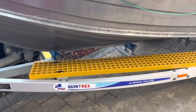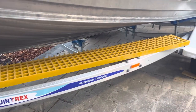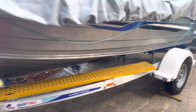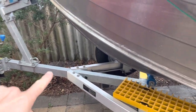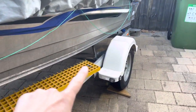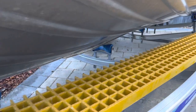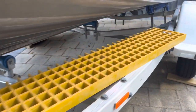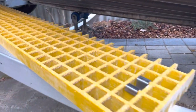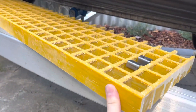Quick video to show anyone who's interested how I've made a walkway for my trailer. If you're wanting something that you can walk from the front of your boat down and help pitch it on without getting your feet drenched, here's an idea. This is FRP — fiberglass reinforced plastic — for anyone that doesn't know what that is, because I didn't know what it was. It's 38mm thick.